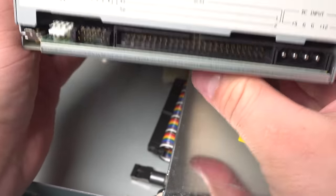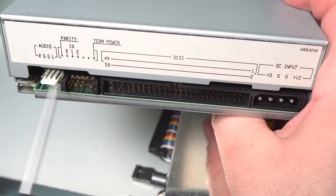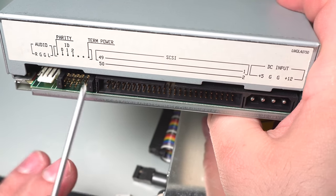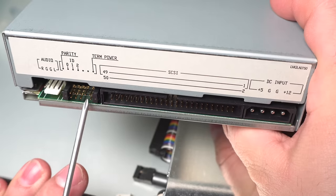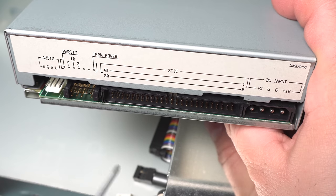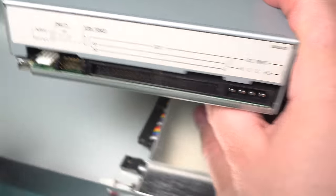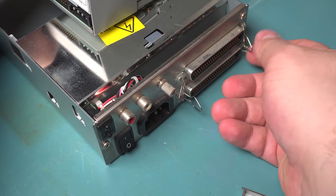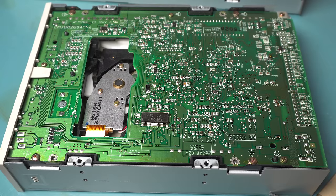And again it's exactly the same arrangement — pretty much all SCSI drives use the same setup: just the IDs, SCSI power, and audio. This one does actually have a termination power resistor, and they often have a setting for termination. All SCSI interfaces have to have a termination resistor at the end, so they usually incorporate it into the drive as an option. With external drives traditionally you'd have just the two connections and you'd put an external terminator on it, so on this one they leave that disconnected.